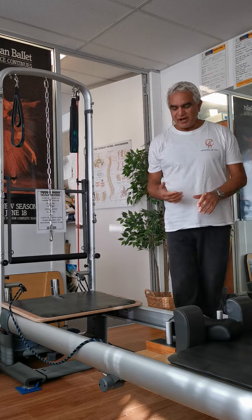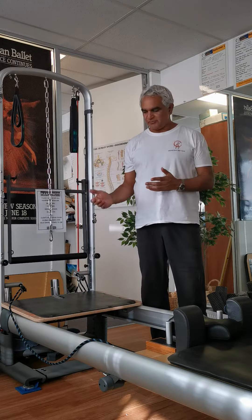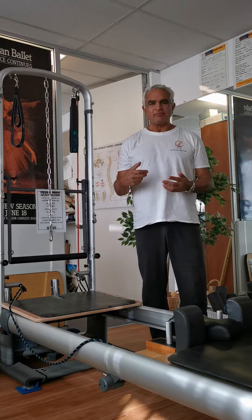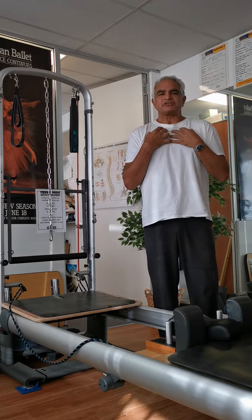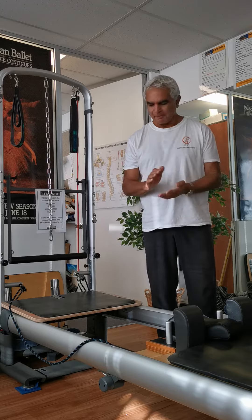Here we are with an adaptation of the reformer. There's going to be a different way of being able to use your abs, because when you're doing the hundreds you're curling forward and everything's more of a contraction going forward. I've combined a plank with the reformer.